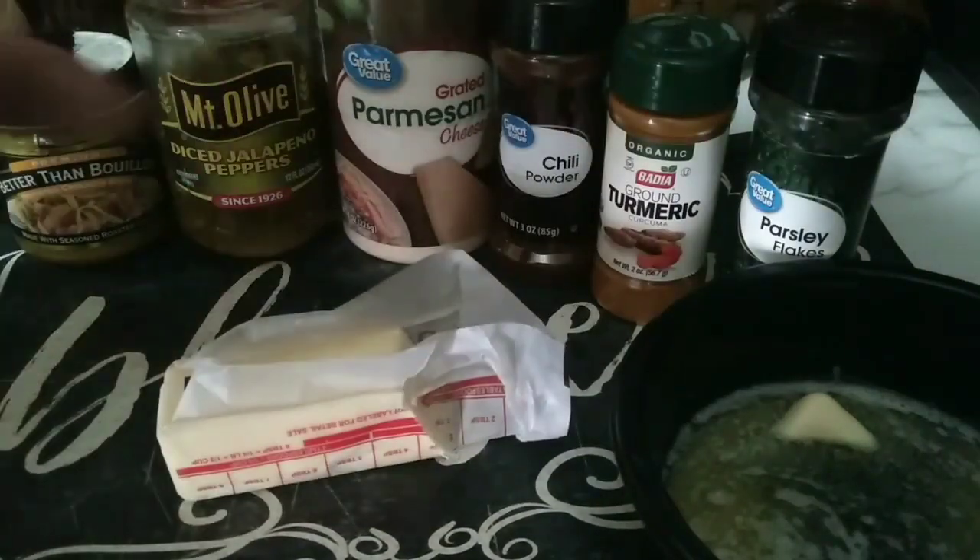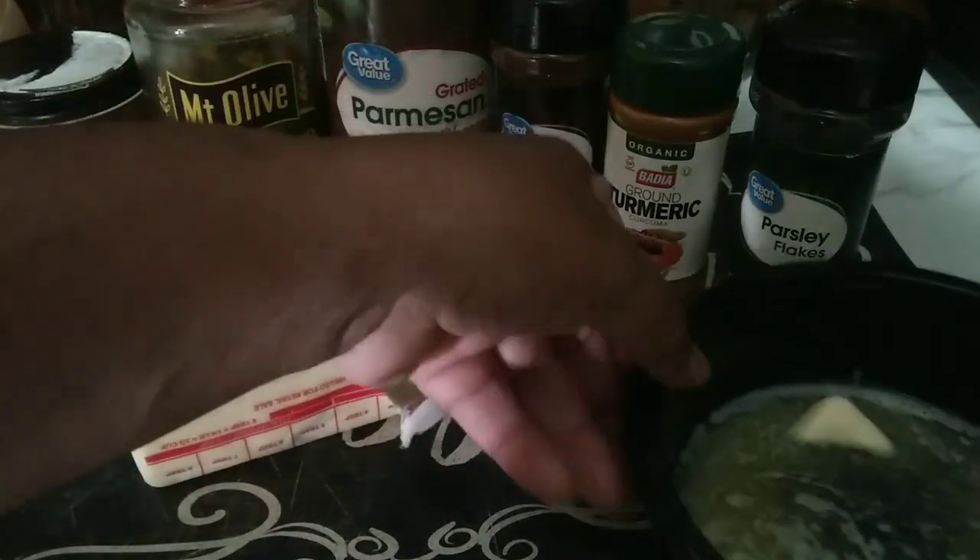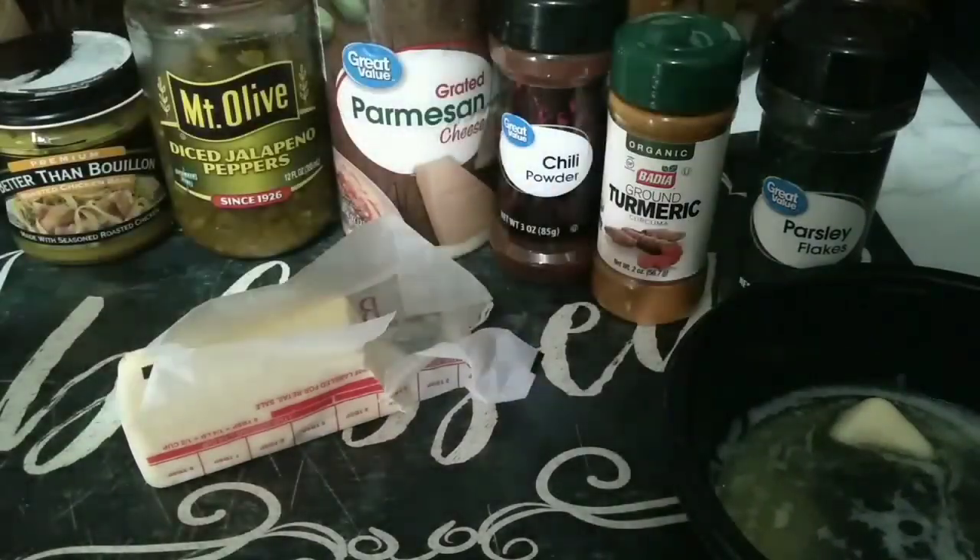This is unsalted butter because I have all the seasonings — make sure it's unsalted, you don't need to make it too salty. I have my butter that's already melted. That's pretty much it, y'all, let's get started!